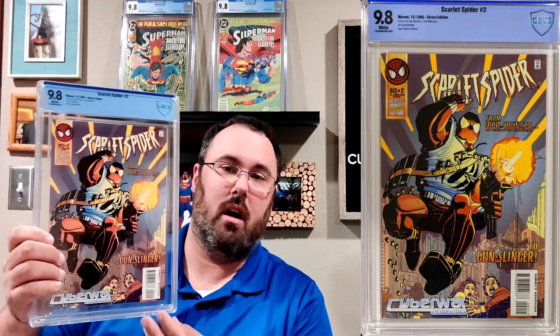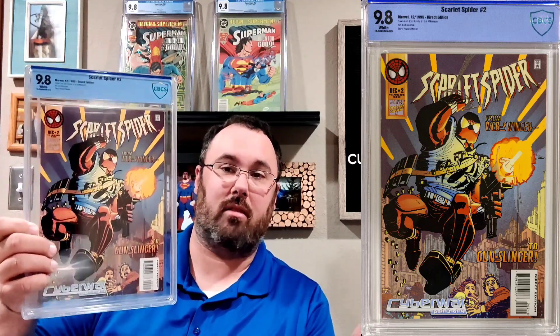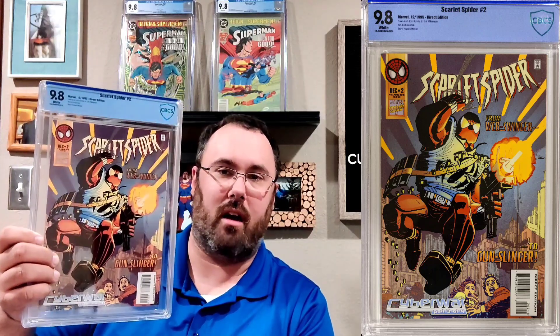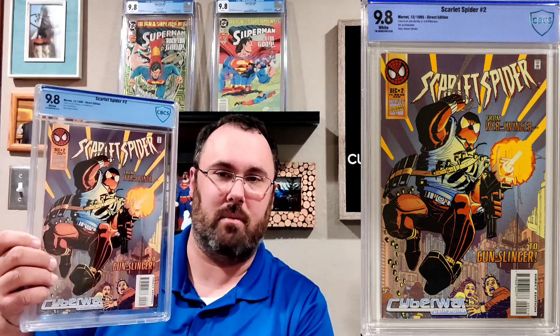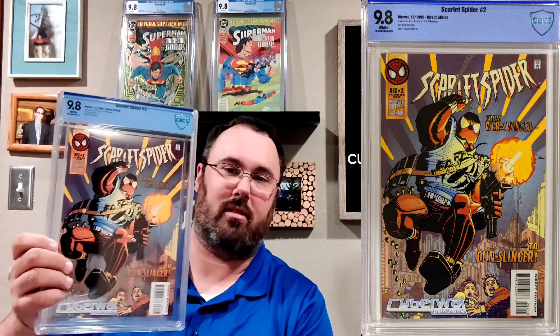The next book we have here is Scarlet Spider #2, a John Romita Jr. cover — just a really awesome picture of Scarlet Spider spraying people down with an Uzi. This was an A-okay from my good friend Comicate84; he saw this one sitting around on eBay, snatched it up real quick, and I've already gotten it put into the new CBCS slab.